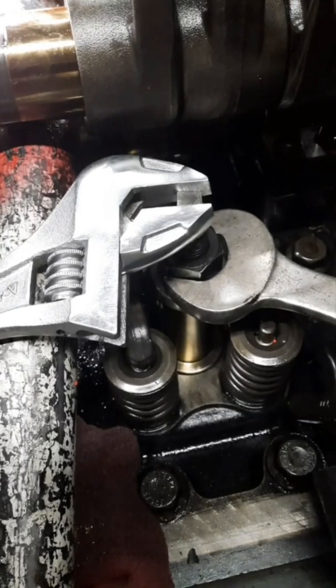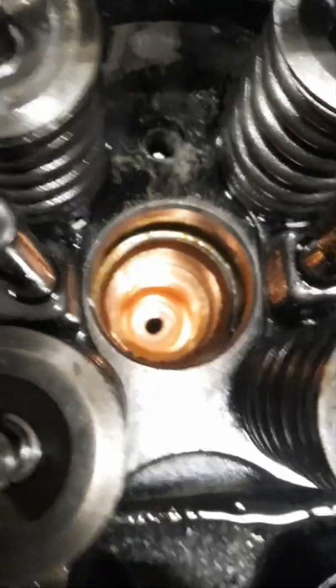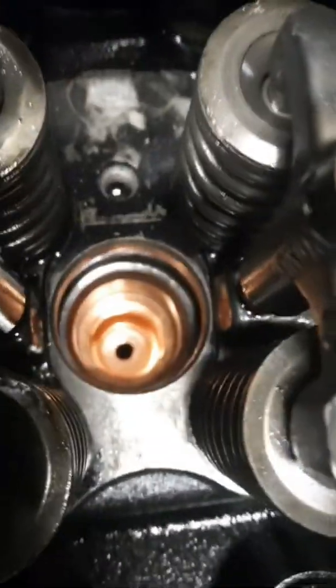Let's look at the new injector cups down in there — they've all been changed and we're ready to put in some injectors.